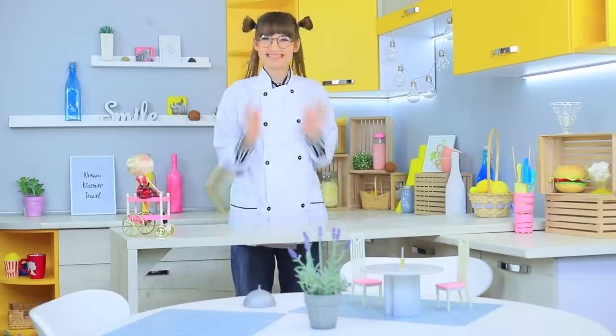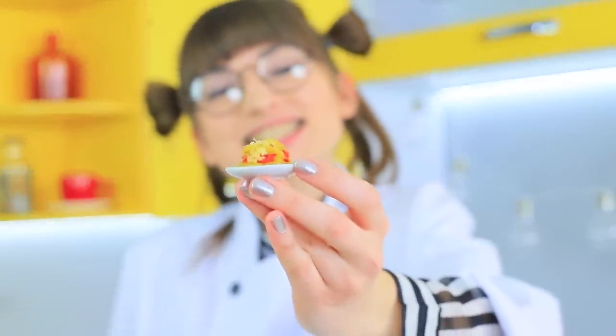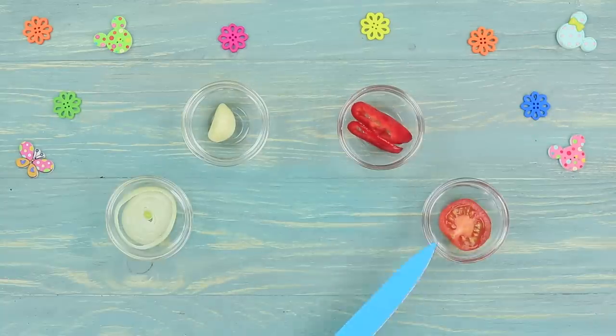Young Miss Ratatouille opened her first miniature fast food restaurant at the dawn of her career! Only the teeniest dishes are served here! Ratatouille celebrates the opening of the restaurant with a taste test of little tacos! Finely chopped tomato,